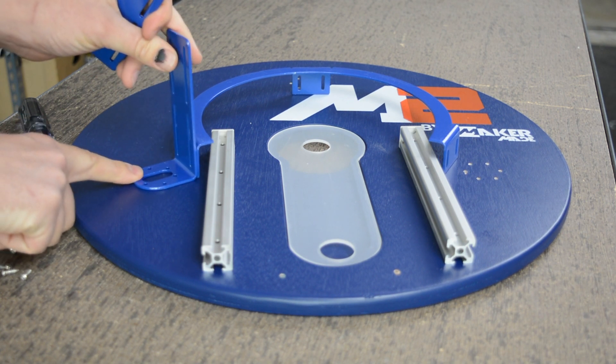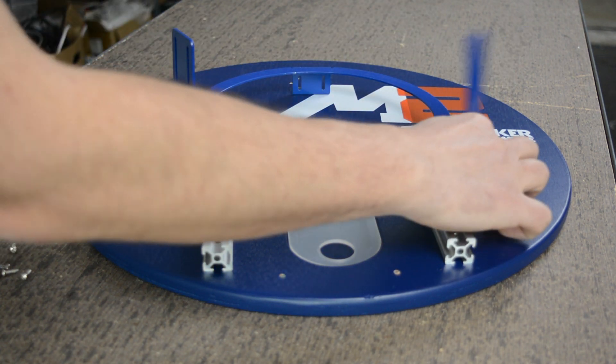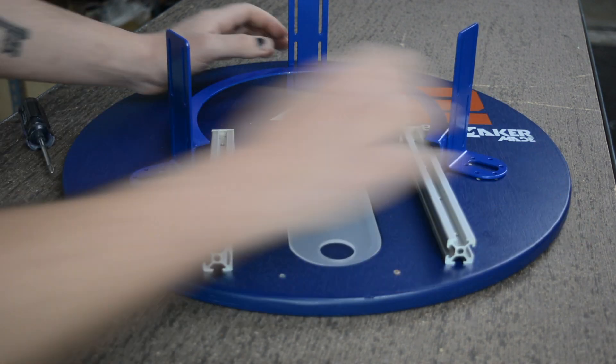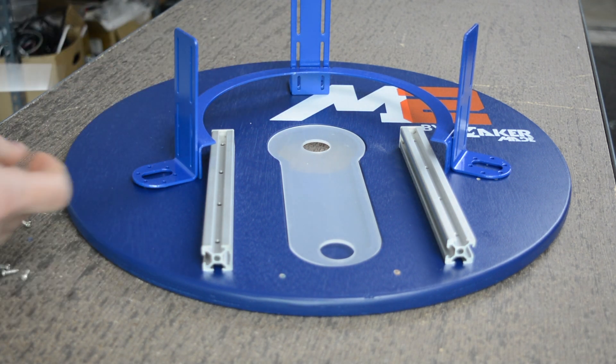Then we're going to take the L brackets and set them over those pilot holes, because the L brackets are actually going to align with those holes. And the reason that we set our ring carriage around there is so we know exactly where to screw in the L brackets.